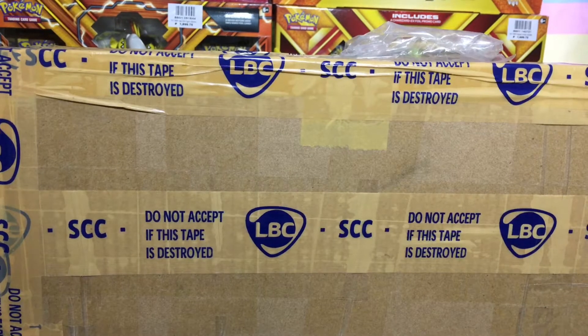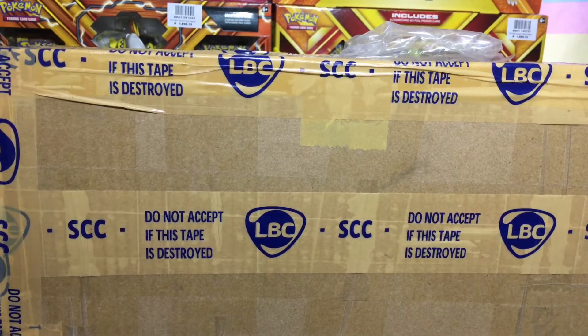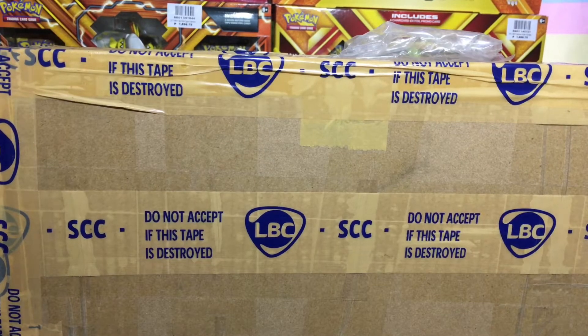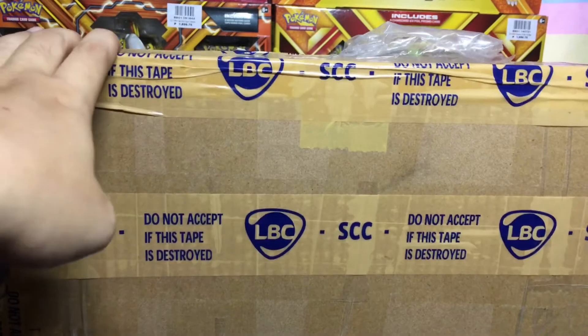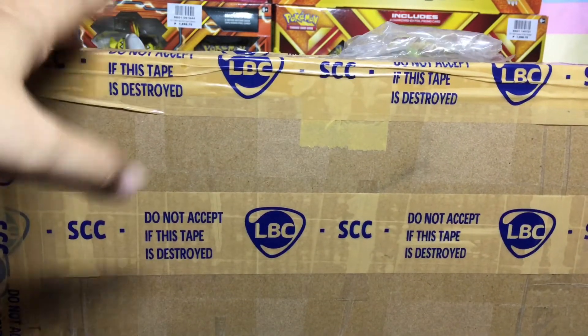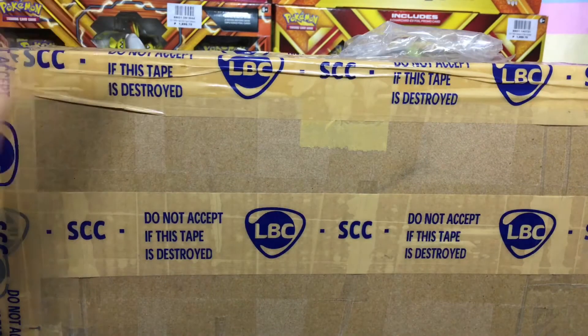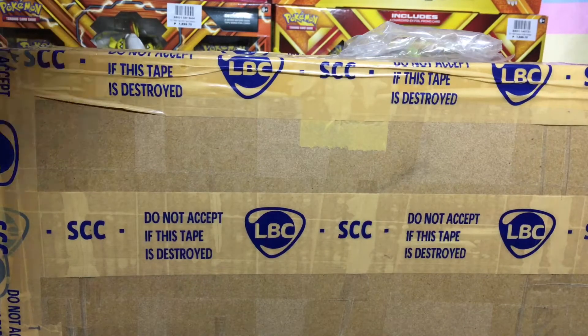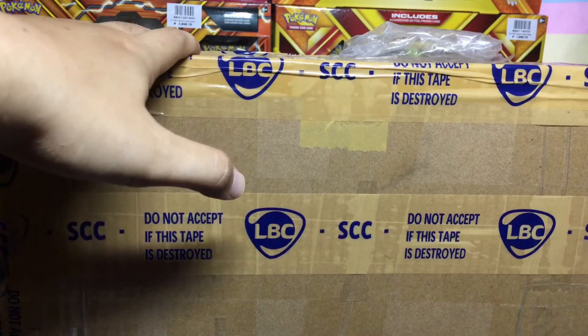Hey guys, welcome to another video of Chell's PokeFinds. So for today's video, we have another online finds. I ordered from Game1.ph again because they have good deals, rather than buying from Toys R Us or Toy Kingdom. And let's open this one up.